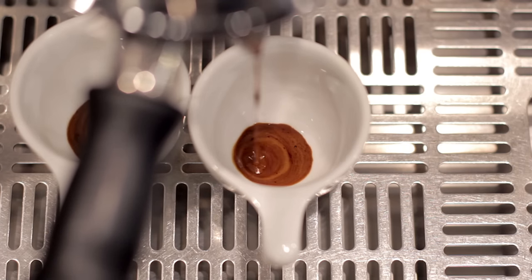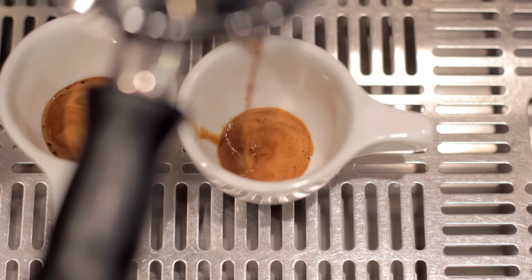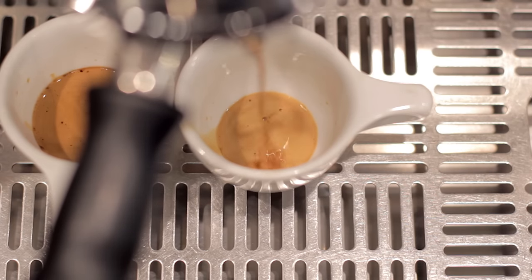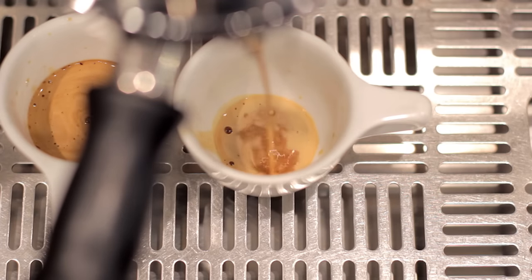Now what you're going to do is switch out cups every five seconds. The best way to do this so that you don't lose any of the extraction is have the cup at the ready, and then when that five seconds comes around, just kind of tuck it up underneath the spout and above the other cup. Then you can slide the other cup away and drop that top cup down.